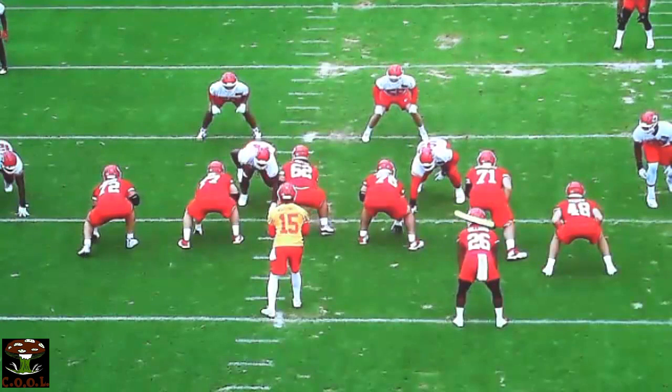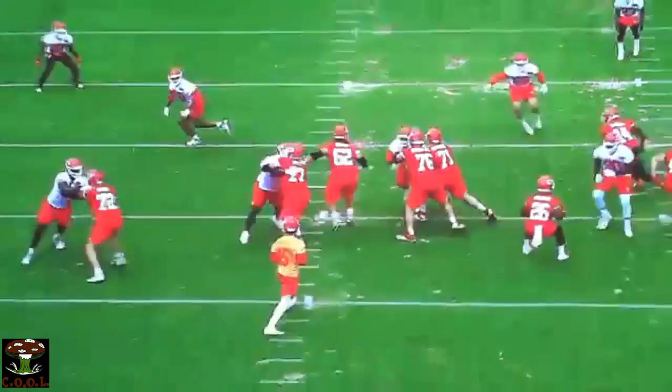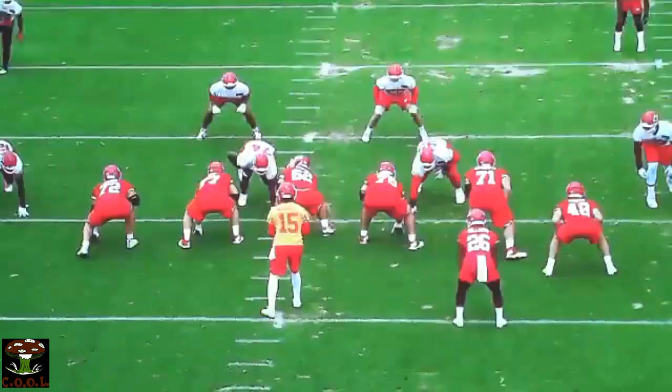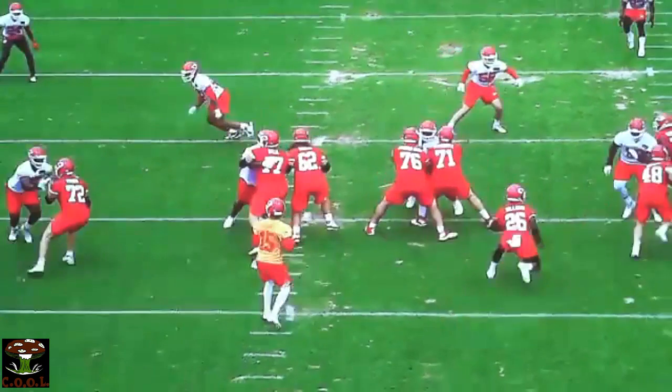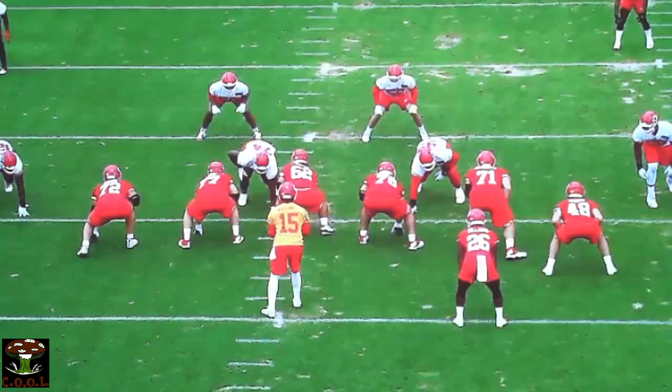One of the things for our tackles: three steps down. If you've got a three technique, put them on your guard. Nice little gallop there — one, two, three — a nice hip shot. Put them on your guard, and then the guard has to do a good job keeping them pinned.